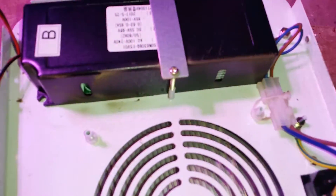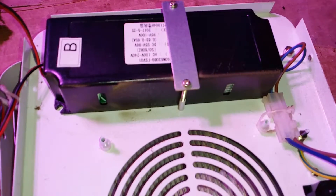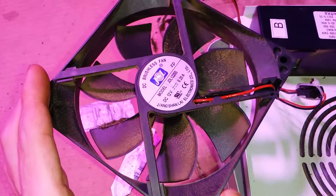So here we have the inside. This is going to be just an overview of the internal components, since I'll be doing some maintenance, cleaning up with the fans.